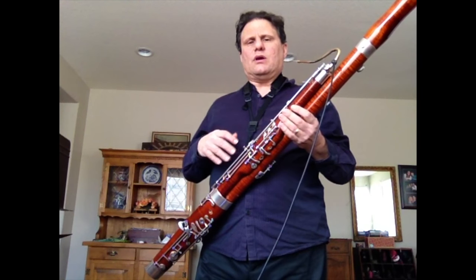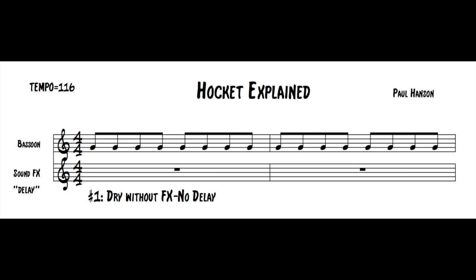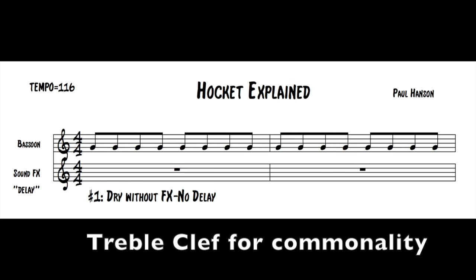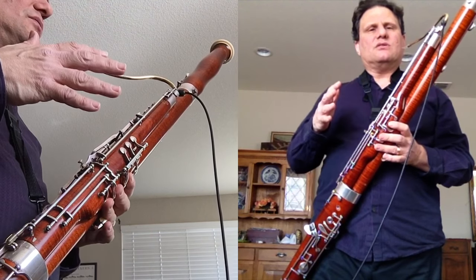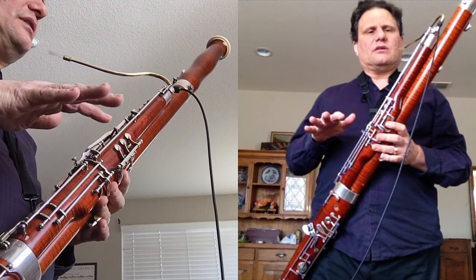For the purposes of this video, the tempo is going to be 116 for the quarter note, so you'll see some music here. It takes a little bit of getting used to — sometimes you want to work with the metronome first to check if you have set it up correctly in your delay unit.